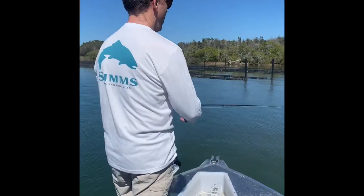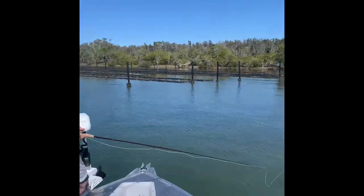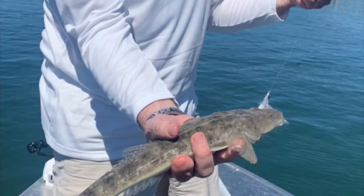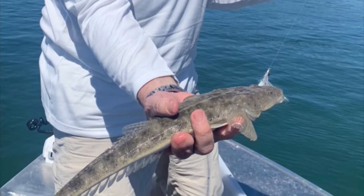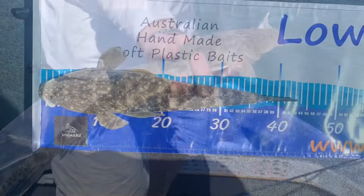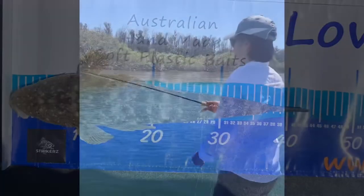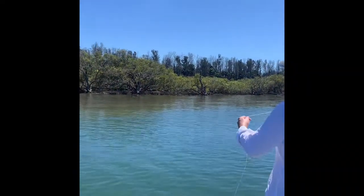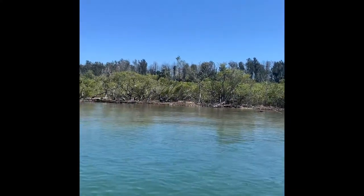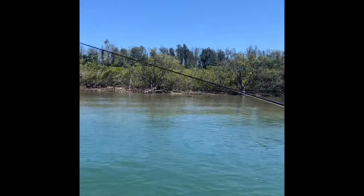Something a little different for the day, up here in the shallows chasing some flathead on fly. The fly line, because of the thickness and the color of it, you can see it on video — it's only catching one on the side of the head. It is a little tricky casting these heavy lines, but it's worth it.